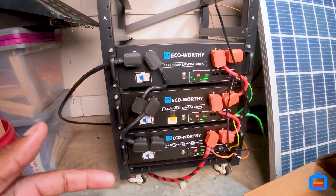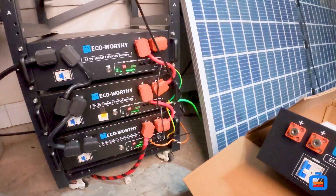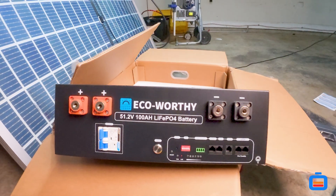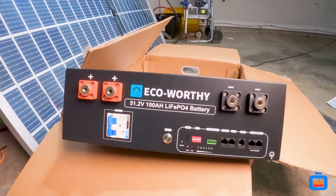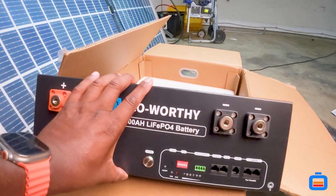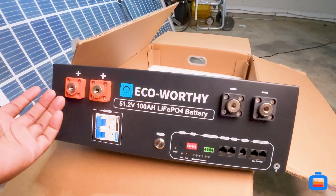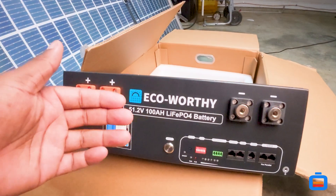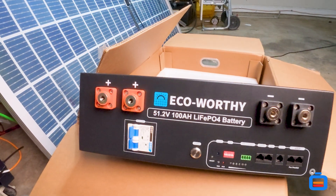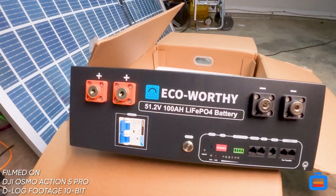So in this case I just went ahead and went with the version 3 battery, as you can see here. To me personally, it looks bigger — it looks like a bigger battery if I'm eyeballing it. I know it's still going to be a 3U server rack battery, but if I'm just eyeballing it here, it looks like a bigger battery.